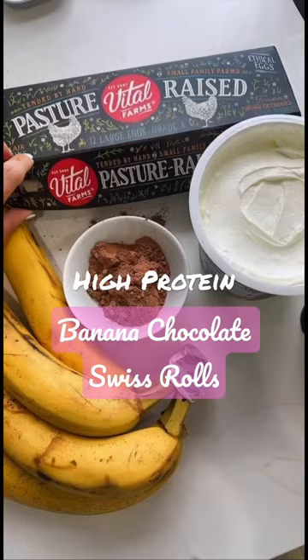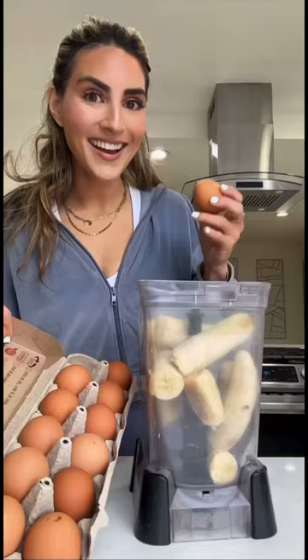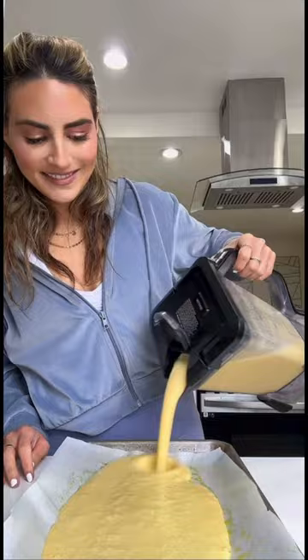As soon as my husband tried my banana chocolate Swiss rolls, he said that I could sell them. So when I saw that there was a bake sale in the community, I immediately thought that these would be a yummy and unique item because they're gluten-free, high in protein, and fun for me to make.